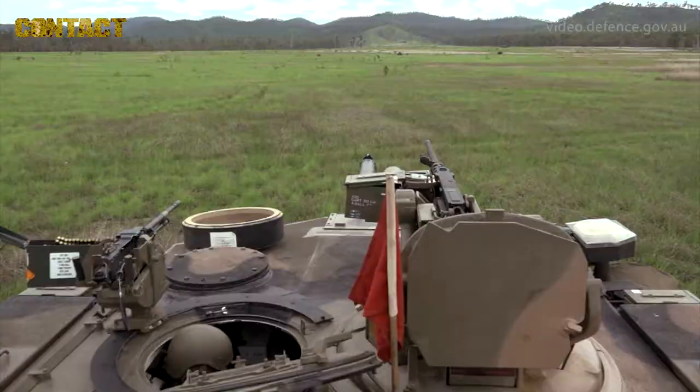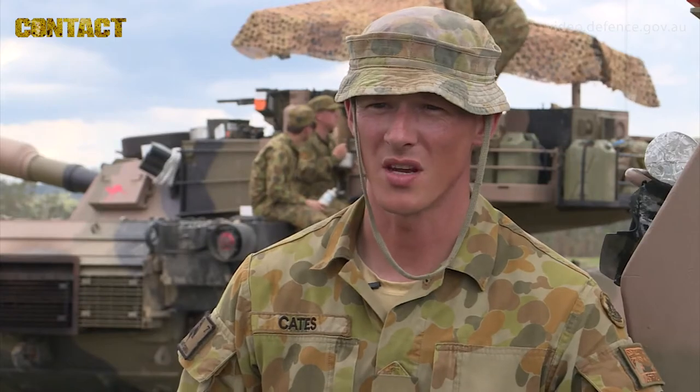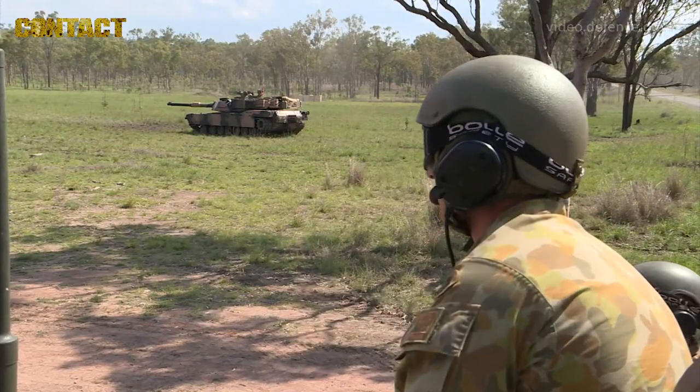Today we are conducting a static tank light fire practice in order to get our tank crews and troop up to a standard that we can integrate with 8-9 RAR in the next couple of days and conduct live fire with 8-9 RAR battle group.